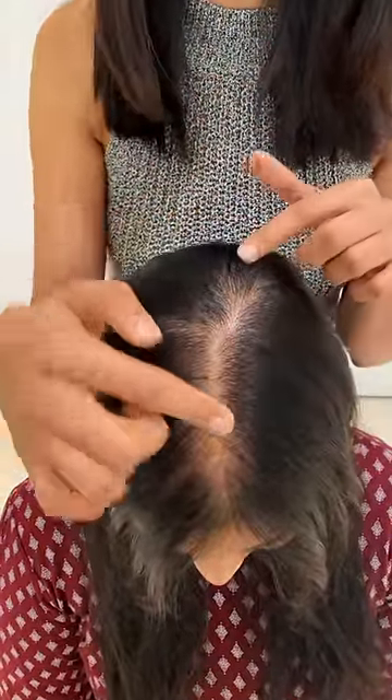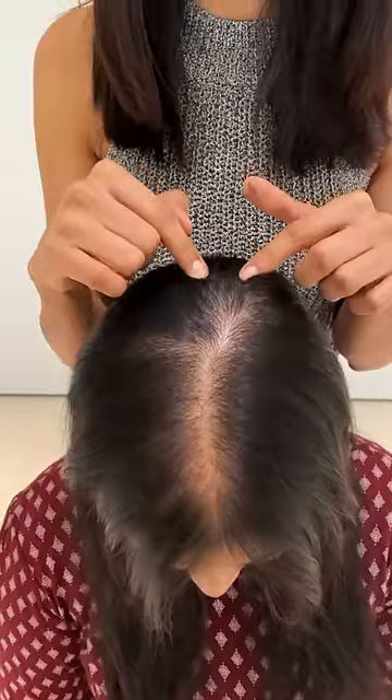Let me introduce our lovely model Amukta, who's going to try these extensions with us. This is a concern area — Amukta suffers from PCOD, so you can see that she has thinning from the front hairline in the crown area.